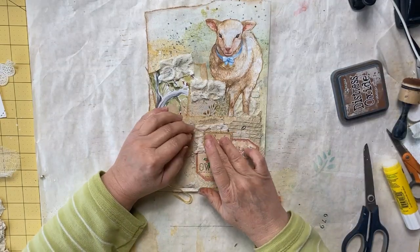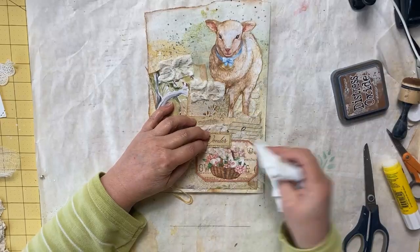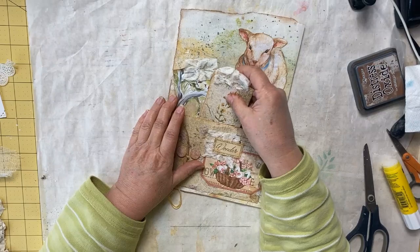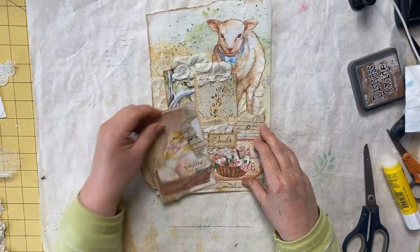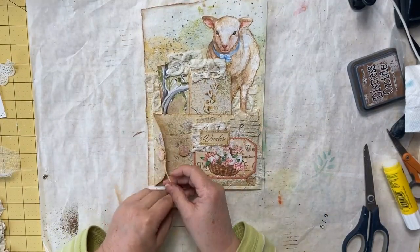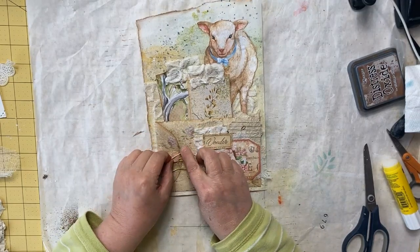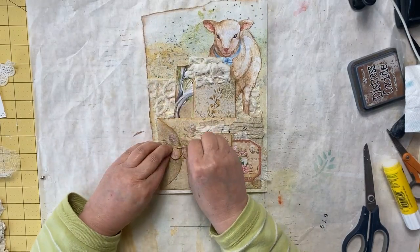There we go, guys — there's another page in our spring Easter journal, moving right along! That's cute, nice tags. We have that pocket and a journaling card in this one — it's just looking good. I want to thank you again for joining me; we'll see you next time for another page in our Easter spring journal. Have a great day, guys — bye now!